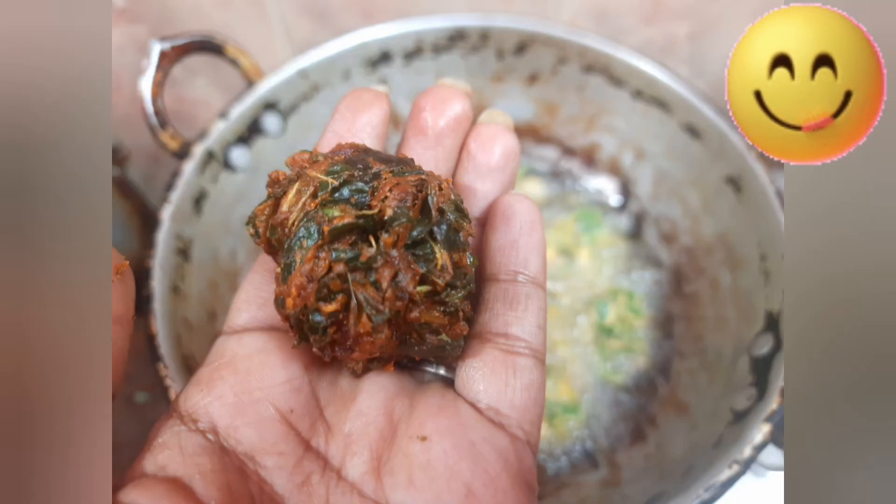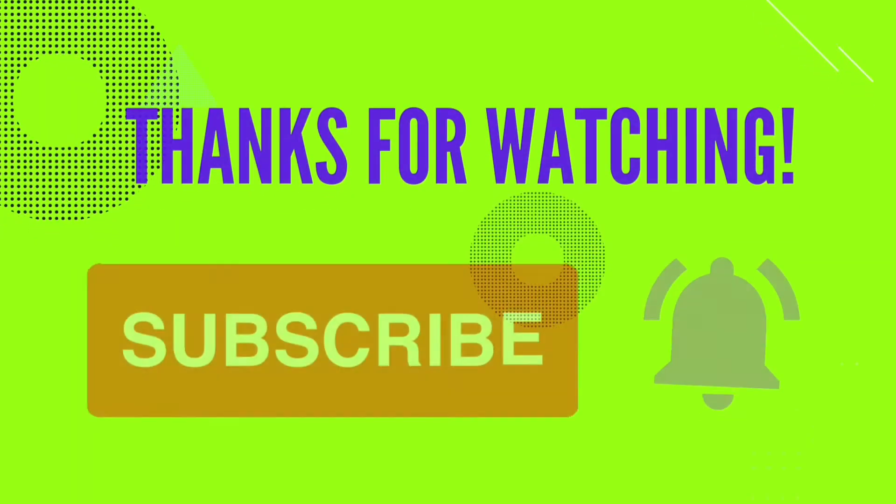Thanks for watching the video! Thank you.